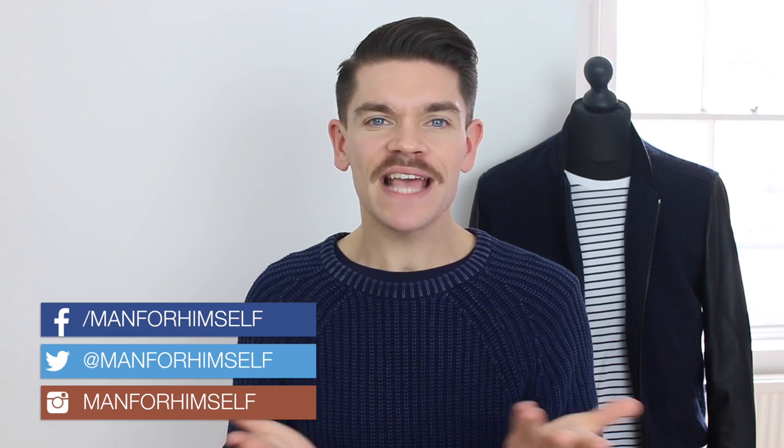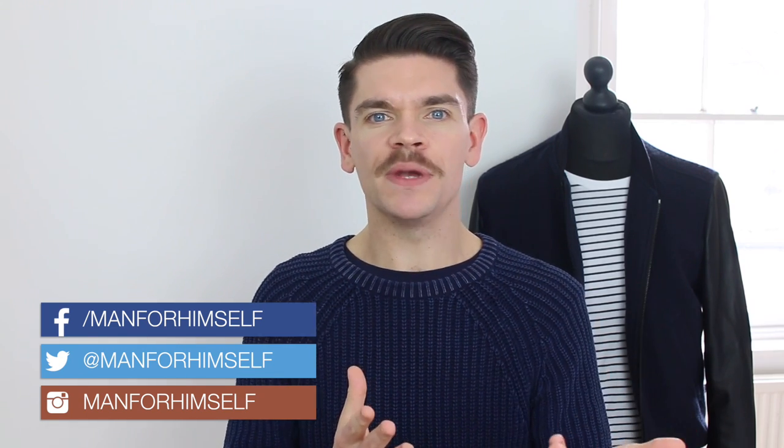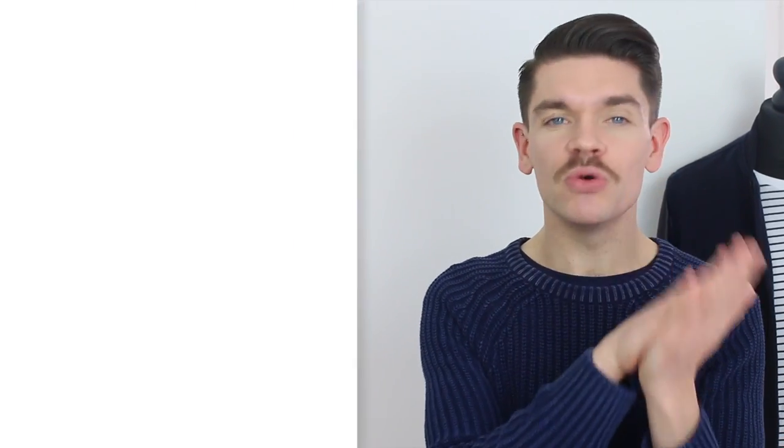If you're new to my channel and you're thinking, what the hell is a Brand Battle? I'm Robin. This is Man For Himself and this is Brand Battle. Essentially, I take two very similar products in the same sort of category and we look at various different aspects of them to see really which one is best for you. So this one is no different.